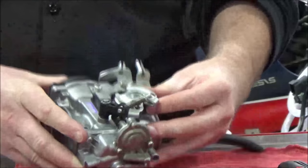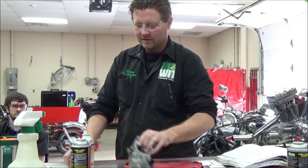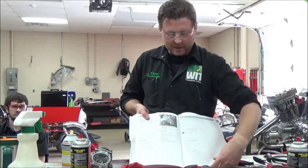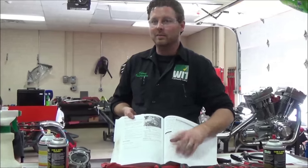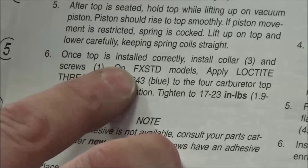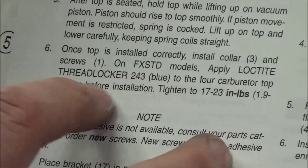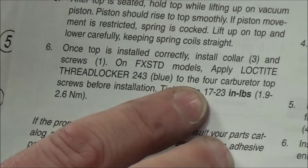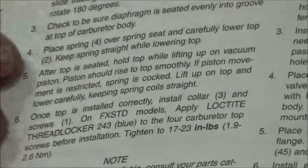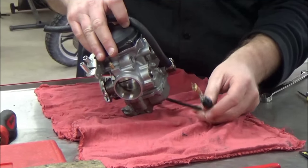We're trying to be really diligent with service manual usage. Once the top is installed correctly, install the collar and screws. On an FX STD model, apply Loctite threadlocker 243 blue to the four carburetor top screws before installation, then tighten to 17 to 23 inch-pounds. That's a pretty small number — it's a pretty small fastener.